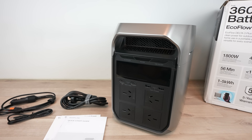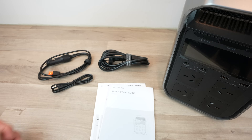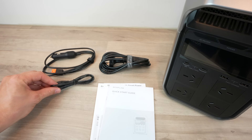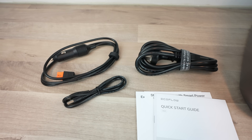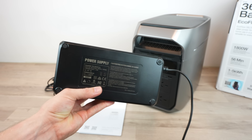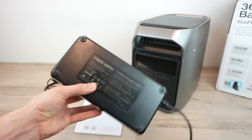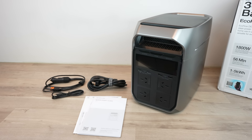In the box we've got the Delta 3 Plus, a quick start guide and three cables: a mains power cable, a car charger cable and a barrel jack cable. Unlike some other power stations, the AC charger is built in, so you don't need to carry a charging brick along too. You don't need any more than just the power station and a cable or two to connect it up.